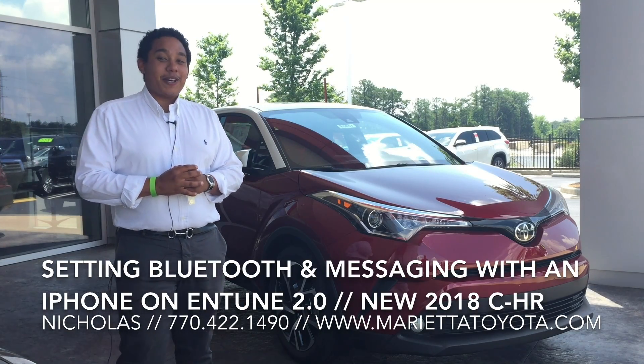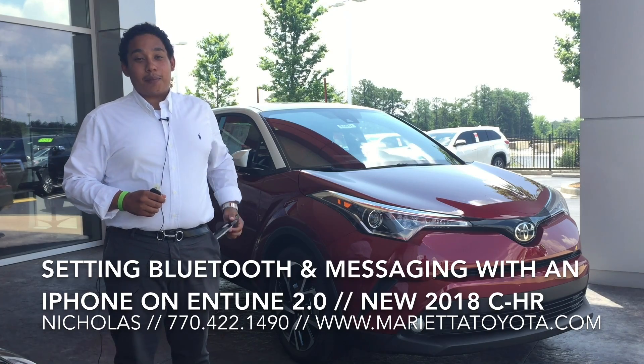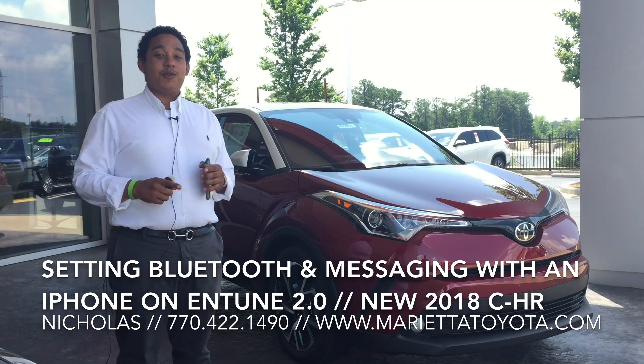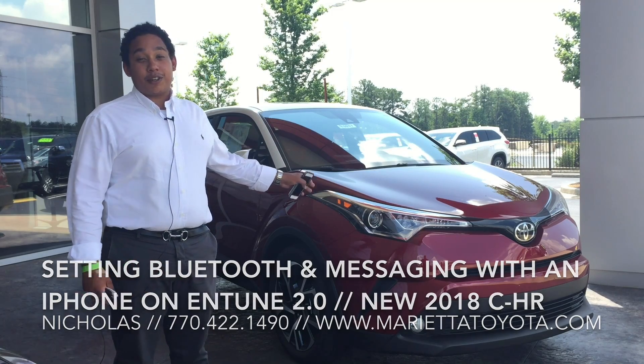Good afternoon. My name is Nicholas LeBennett. I'm coming here from Marietta Toyota. Today I'm going to show you how to pair your iPhone with the Entune 2.0 and set up messaging on this brand new CHR.